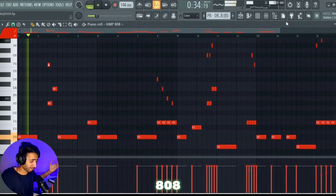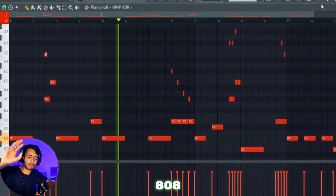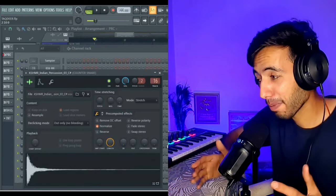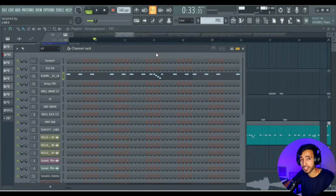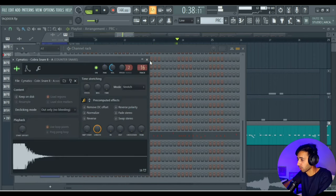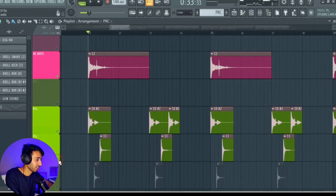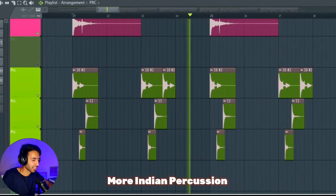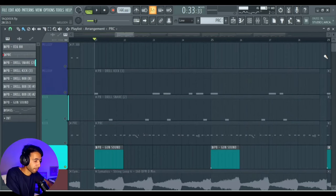Here we have Indian percussion. The first thing you will hear is a tabla sound used as the hi-hat pattern — we've copied that same way to sound. We also have a counter snare. Only Indian percussion is used here. There's also a different percussive sound, but if you listen to the complete beat it's very awesome. And here we have our gunshot sound as well.